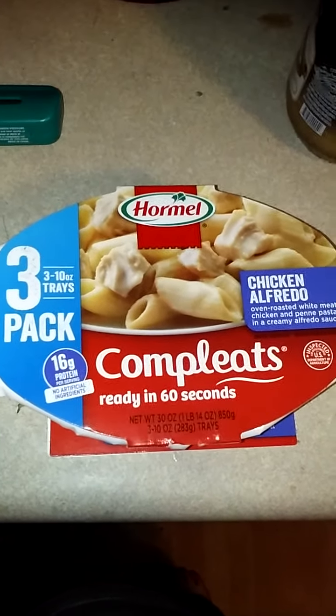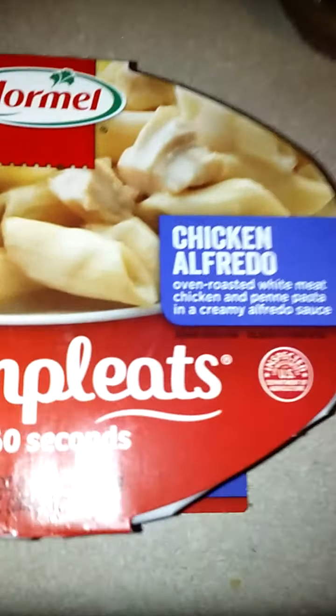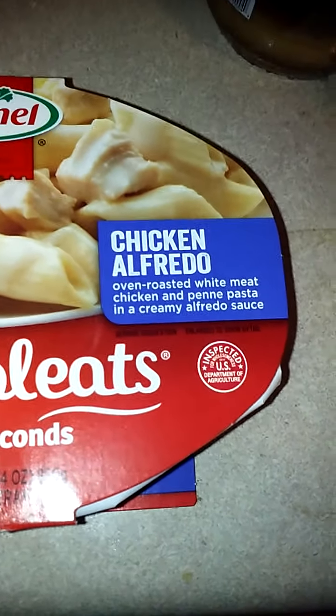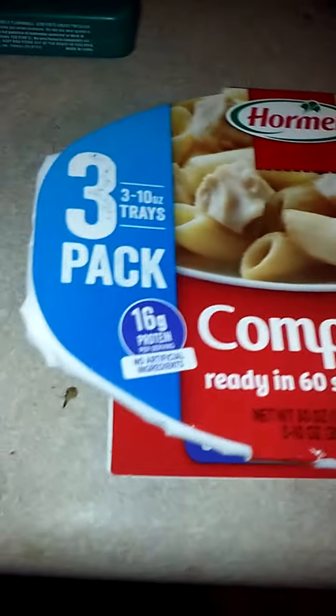Okay, guys, so today we're gonna be trying out Hormel's Chicken Alfredo. It's an oven-roasted white meat chicken and penne pasta in a creamy alfredo sauce. And apparently you can get a three-pack, so I have two others right here that I'll put in the pantry.